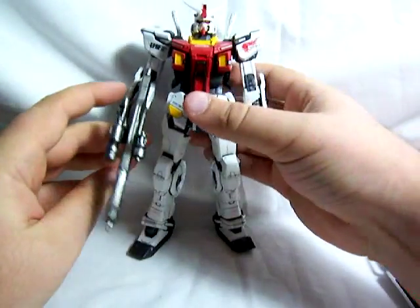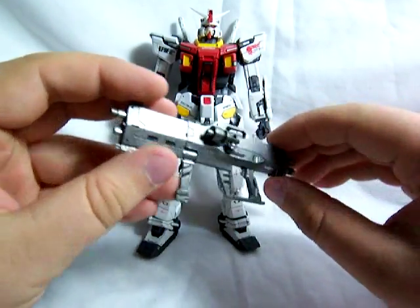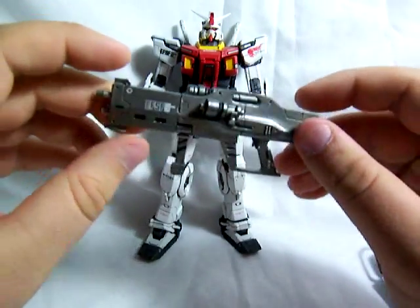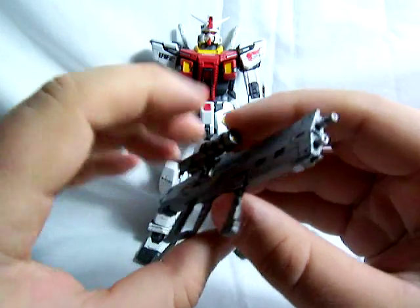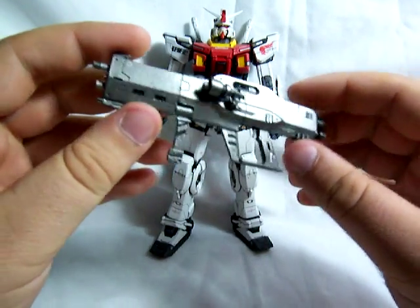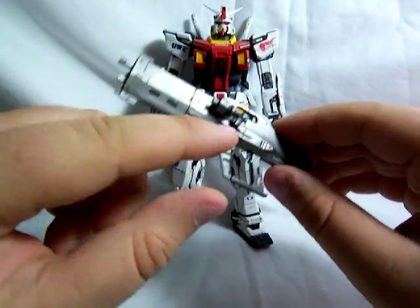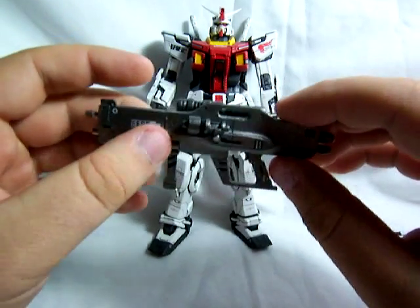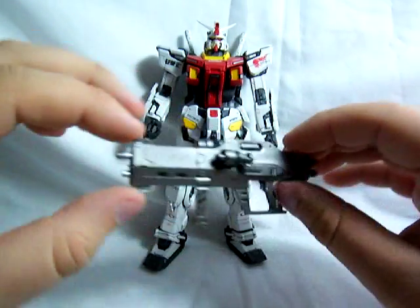This guy did come with his own decal set, so he's got different decals than the standard RX-78. He's got a very nice looking gun — it's much larger than RX-78's beam rifle and very cool looking. It's got a scope on the side and EFSF written on the side as well. This handle is supposed to swing back and forth like on the original beam rifle, but I glued it in place because it was really loose and I didn't want it to fall off. Very nice beam rifle.